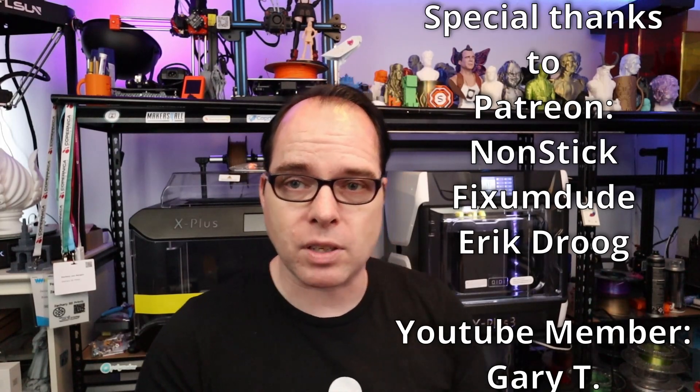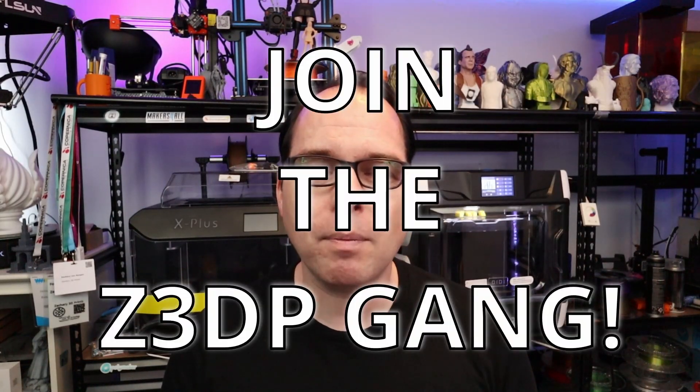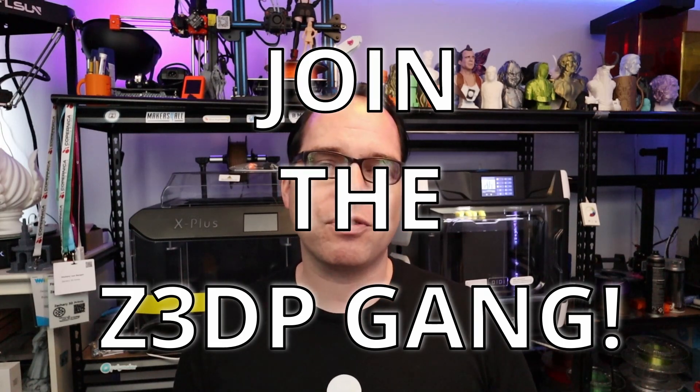If you are interested in buying this printer, check out the link in the description of this video — it will support this channel as well. Let me know what are your thoughts about the X Plus 3 from QD Tech. If you made it this far in this video, you are amazing. Amazing thanks for these amazing Patreon supporters and YouTube channel members, named here on the right-hand side. If you also want to support this channel and become a Z3DP gang member of the 3D printing community, or if you don't want to spend any money but still want to support — hit the subscribe button, hit the like button, share this video on social media. Thank you so much for watching, and I will see you next time. Peace. Bye bye.